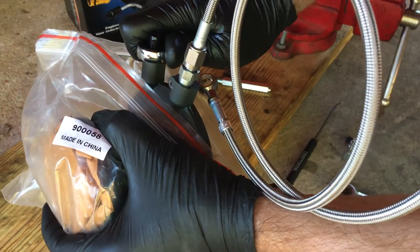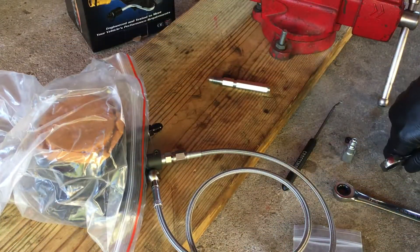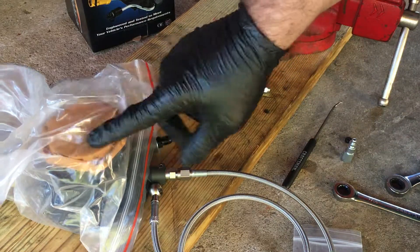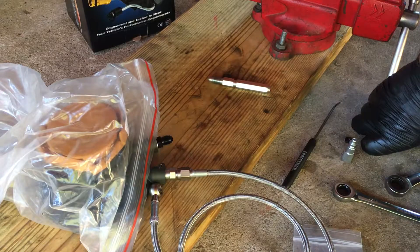A little bit tighter. When you're ready, you can put on the bleed line. I'm going to wait until I'm ready to put the slave cylinder into the trans — I'm not quite there yet.